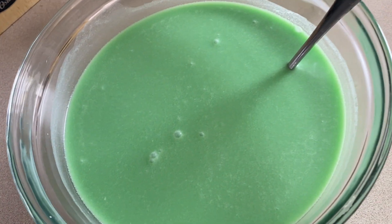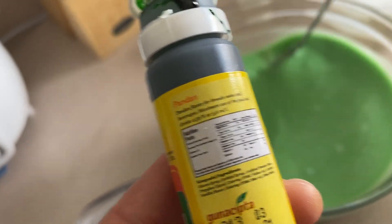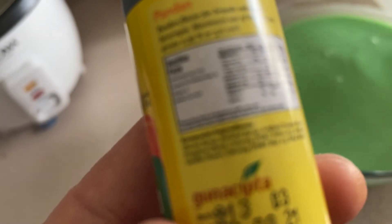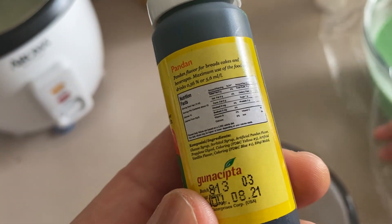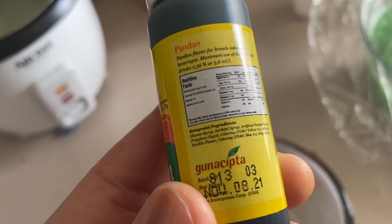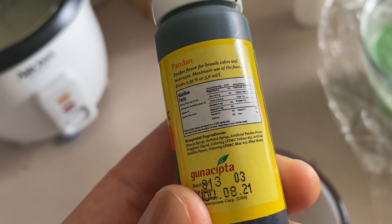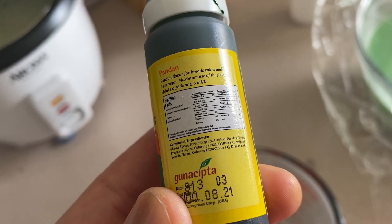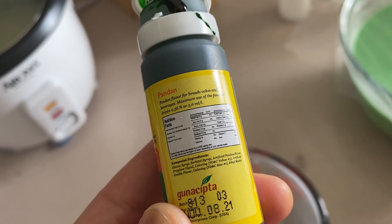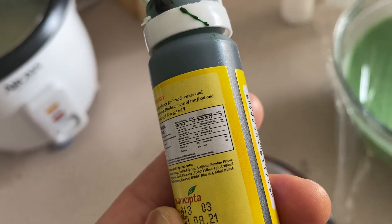The fine print on the label is very small. Reading the ingredients: glucose syrup, sorbitol syrup, artificial pandan flavor, propylene glycol, coloring, yellow artificial coloring, vanilla flavor, FD&C blue, FD&C yellow, and ethyl maltol.